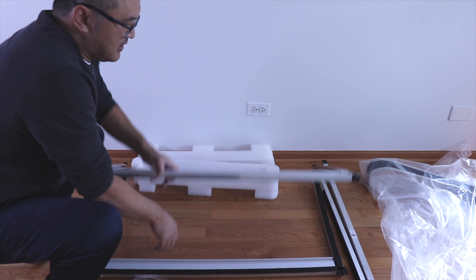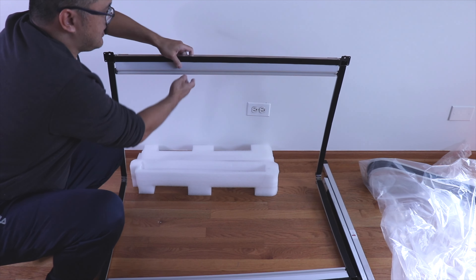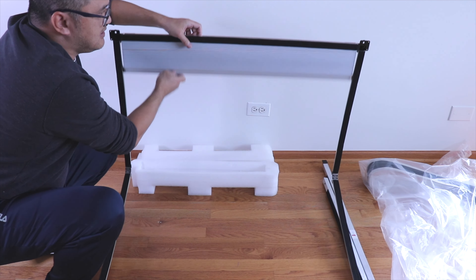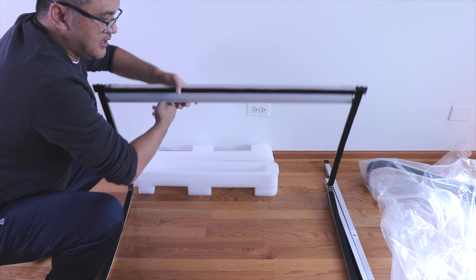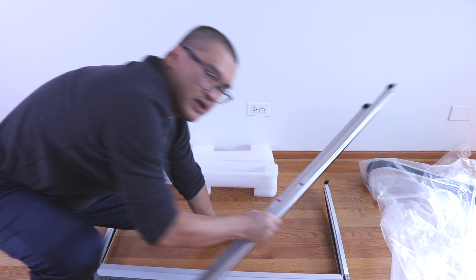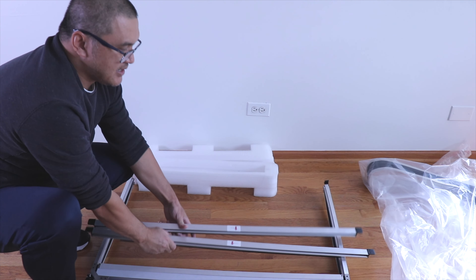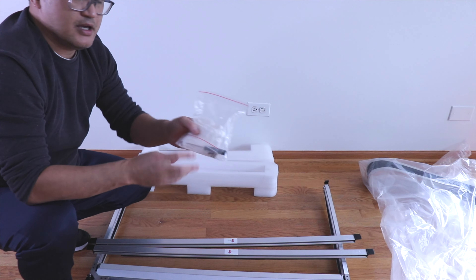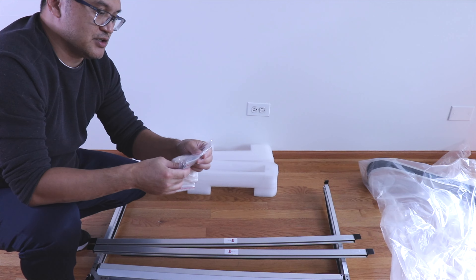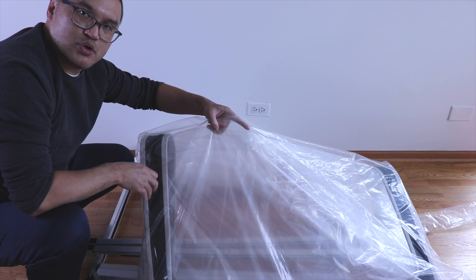Inside it comes with the frame for the sunshade. This is the honeycomb style, and then it comes with two support bars that will go in the front and in the back. It comes with the screws, gloves, and a screwdriver, and then it comes with the cover that will line the border of the shade.